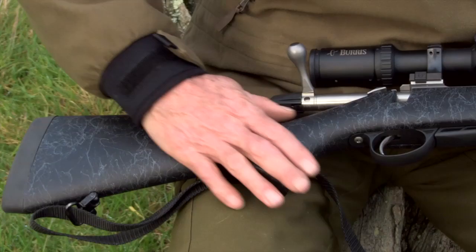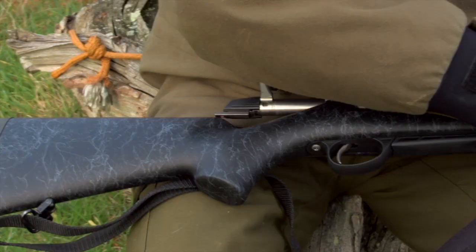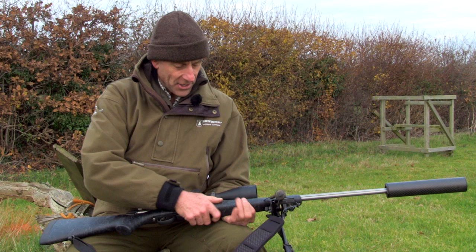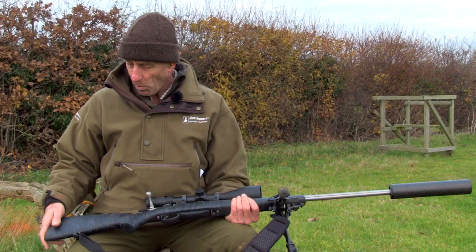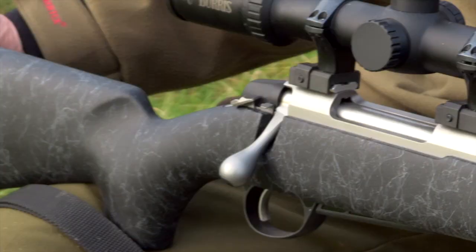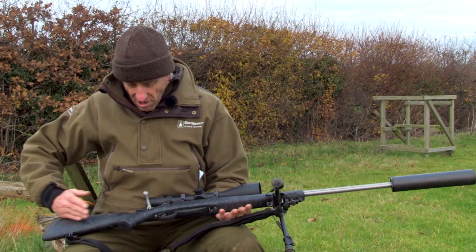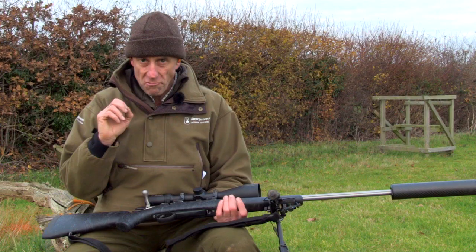Let's start with the stock — hard composite stock. It comes in tan or this dark grey colour. It's got quite a grippy, unusual texture — Spider's Web. Probably if you know your stocks, it's a bit of Bell and Carlson perhaps. It feels really, really good. Nice, quite a long pistol grip here. Quite a thick recoil pad, ideal for those heavier calibres. Got a bipod QD stud in the front. What is unusual about this stock is it's actually got an aluminium chassis running the full length, and the action is bedded straight onto the aluminium chassis.